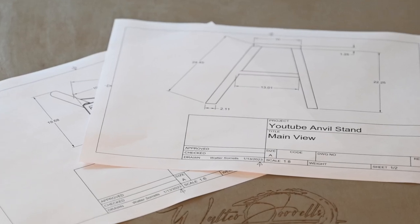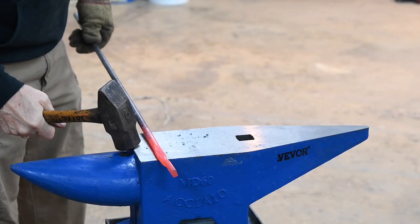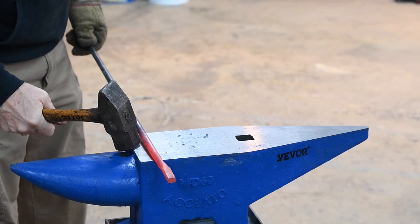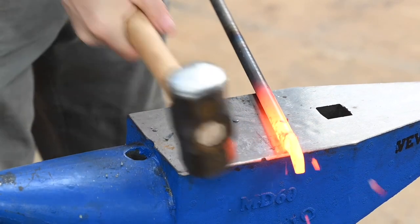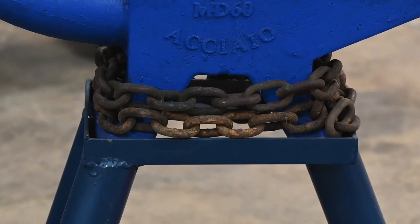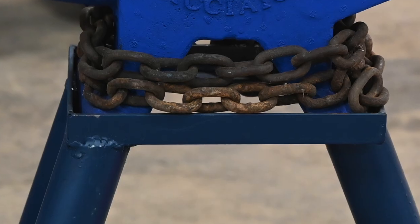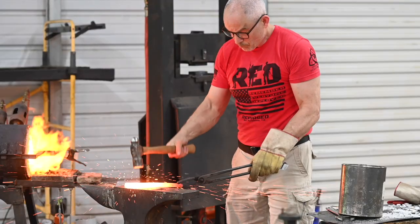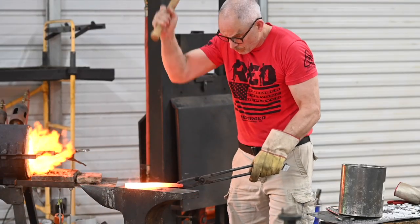If you've never made a stand before, there are different theories for anvil height, but I like mine to be situated so that it sits exactly at the height my hammer would naturally fall when I'm standing in a comfortable position — about 24 inches here, which puts the actual anvil face for this particular anvil at 34 inches. I'm about 5'10", so that's what works for me.